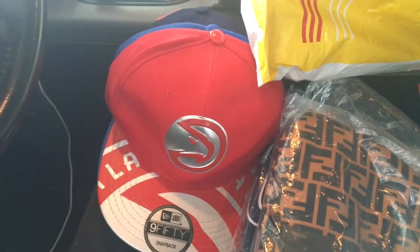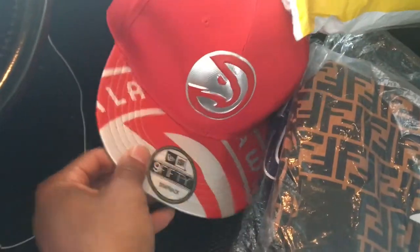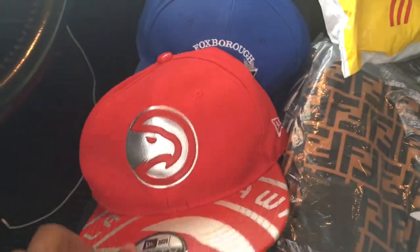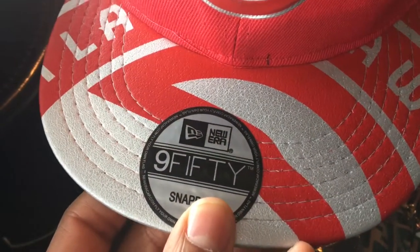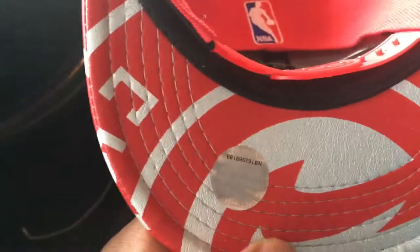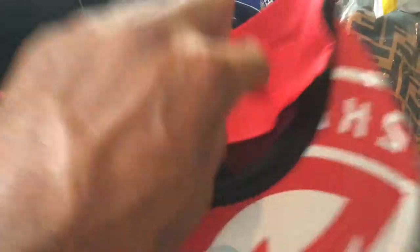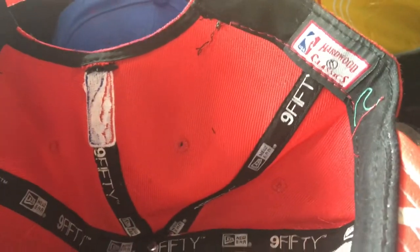Picked up a couple hats and a couple jerseys. First up, got the Atlanta Hawks red and metallic edition snapback — the 59Fifty with the Hawks logo on the brim. Snapback, good quality. New Era came a little bit blacked out but wear it a little and it'll clear up.